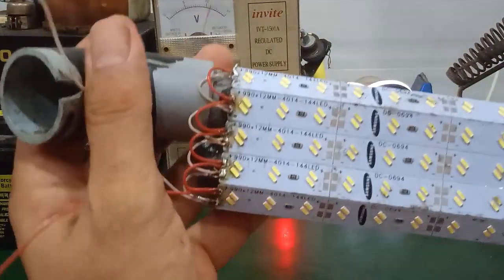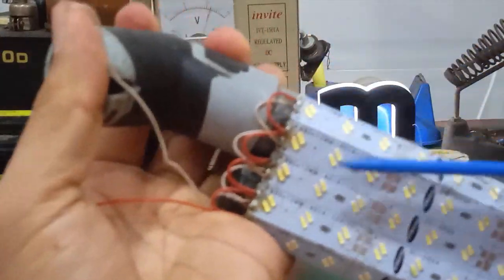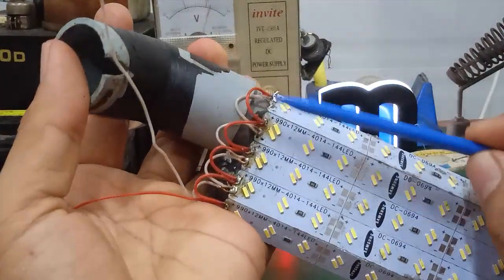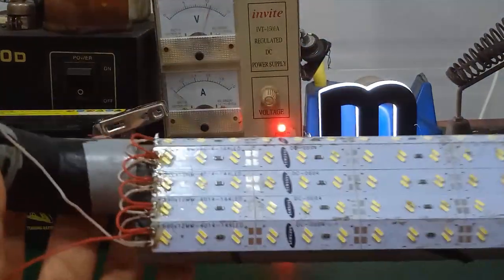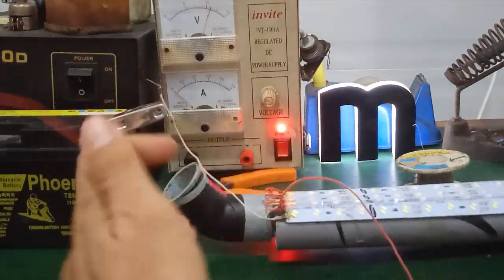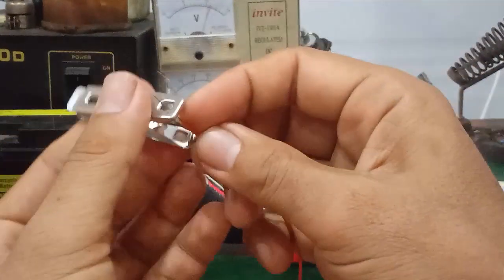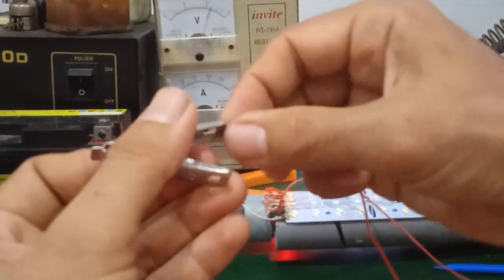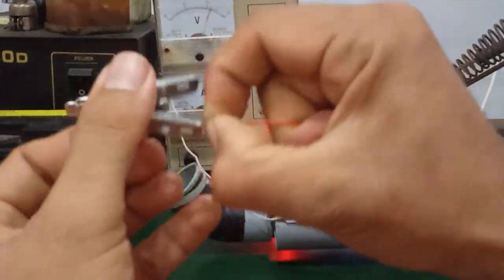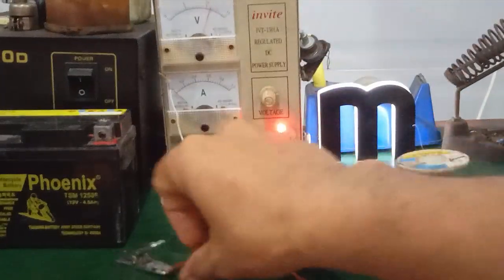Bỏ qua quá trình hàn. Như vậy chân âm của mình nối chung hết, các bạn nối song song với nhau. Chân dương tương tự, nối song song với nhau. Vấn đề cuối cùng đã xong, mình chỉ việc đấu nối vào. Các bạn nối vào 2 cái kẹp cá sấu nữa là được.